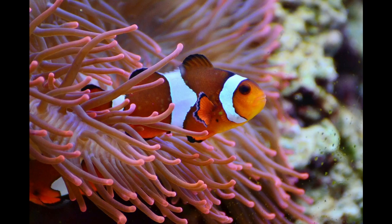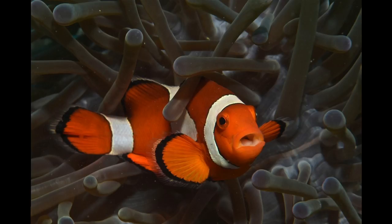The first fish on my list has got to be the clownfish. They're on everybody's list and there's a good reason for it. Clownfish, especially the tank-raised, are extremely hardy. They're going to survive a lot of parameter swings that other fish just won't be able to tolerate.